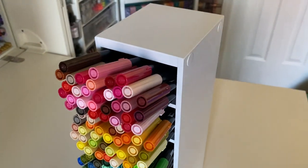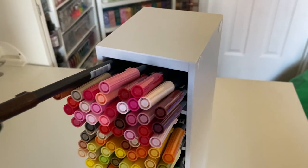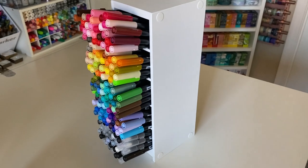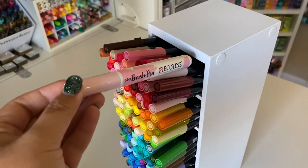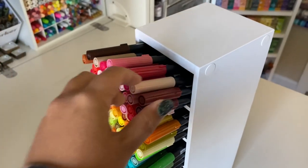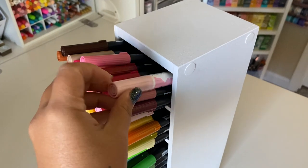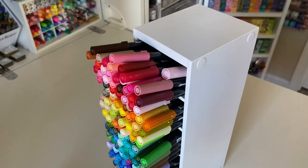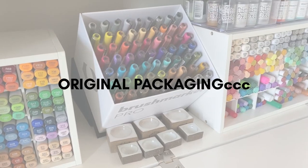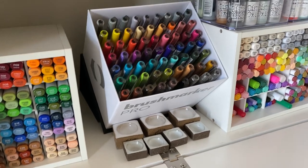Next up we have the Organized More pen holder. This pen holder holds a substantial amount of pens, and even though the compartments are at just a very slight angle I still consider it horizontal storage. It allows your pens to be seen very easily and keeps them super organized. This organizer has five compartments and can be paired with additional ones to create a huge pen organizing system.